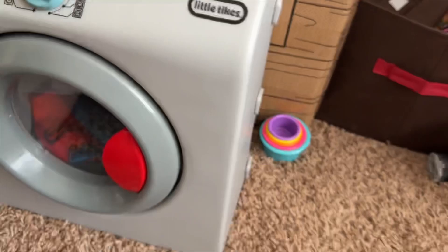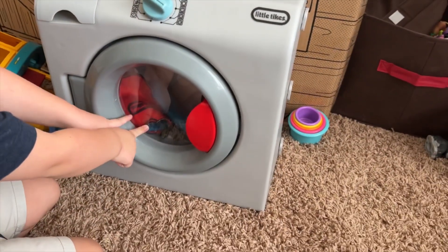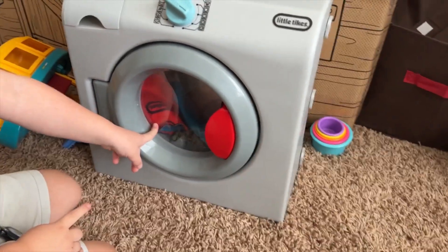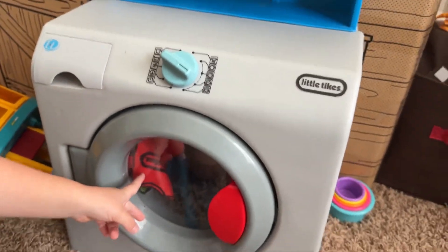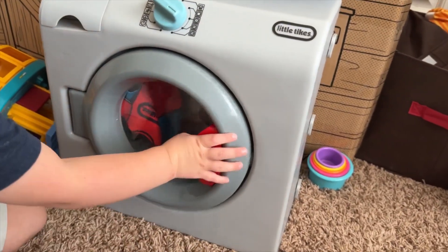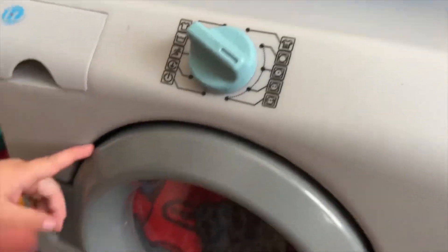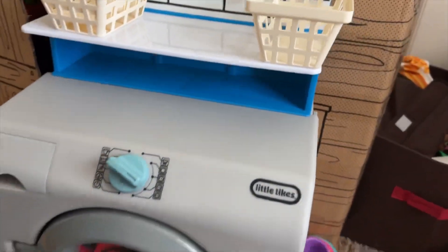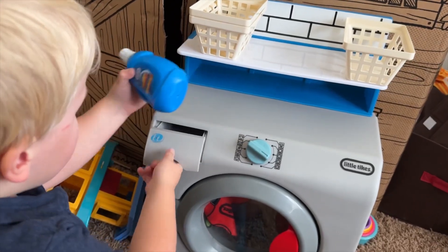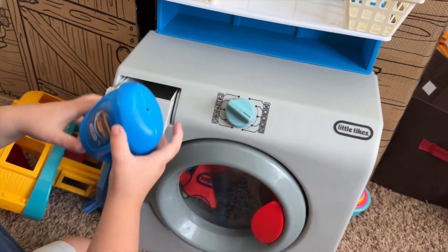So what do we have here? A washing machine? It's a Little Tykes washing machine. Are the clothes ready? So we got to open it, right? So that's the clothes — and what goes in here? That's where the soap goes. Do you have soap to pour in there? Can you show me how you pour in the soap? A screw lid — you unscrew the lid and you put it in there, huh?